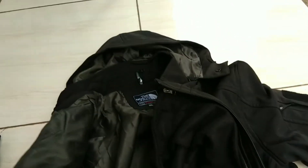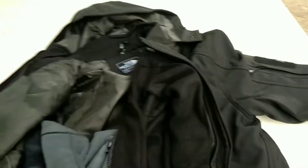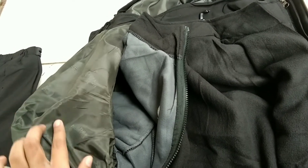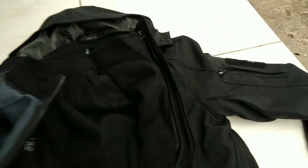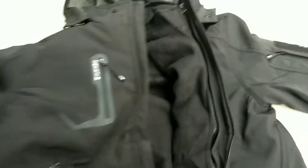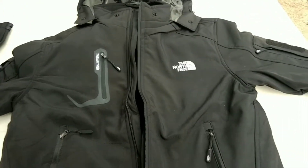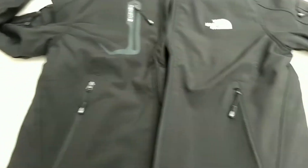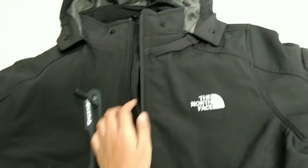Bagian luarnya anti air. Puas banget kalau punya jacket ini. Bahannya tuh lembut banget. Jacketnya simple tapi menarik dan elegan ketika dipakai. Ada bordir North Face-nya juga muncul. Untuk di bagian depannya terdapat dua saku di area bawah dan sakunya cukup lumayan besar, bisa simpan sesuatu barang. Terus di bagian dada juga ada resleting yang tentunya udah water resistant, jadi tetap aman ketika diguyur hujan.